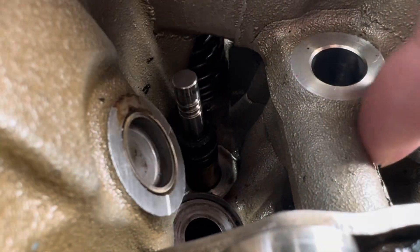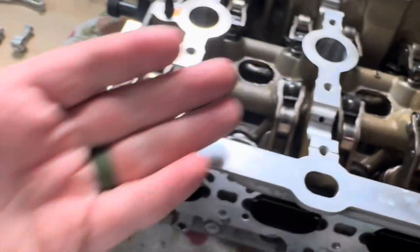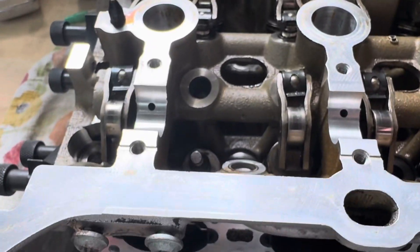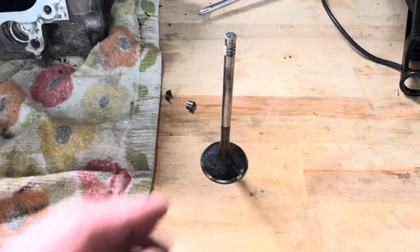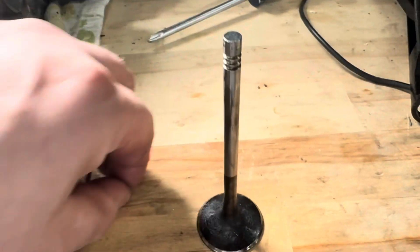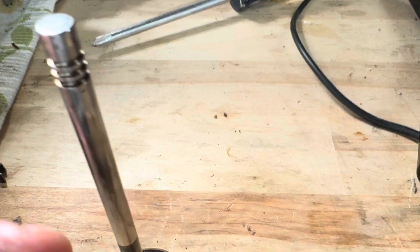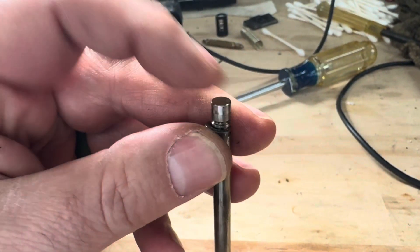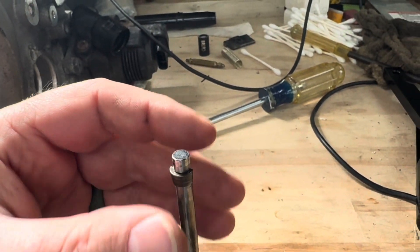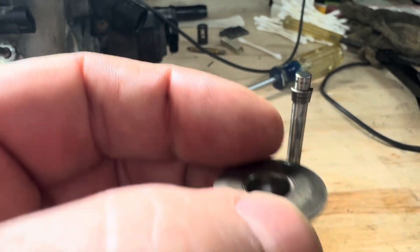There are ridges on the top of the valve itself — you can see it obviously goes up and down. That is what the keeper sits in, and then the pressure of the spring pushing up against the cap keeps the keepers in place. Out on the table here, the keepers are tapered, so they fit in these grooves right here. They sit in right like that, and see how they're tapered — when you push the spring down, that keeper is held in place by the spring pushing up.